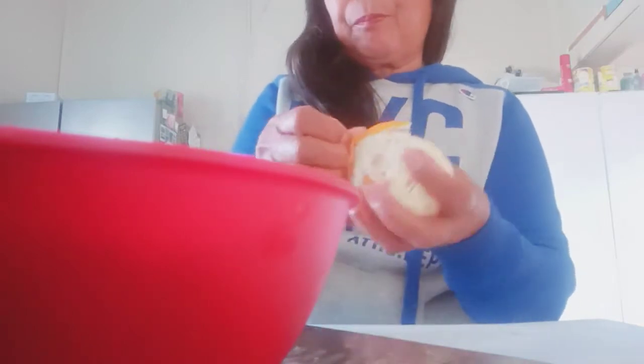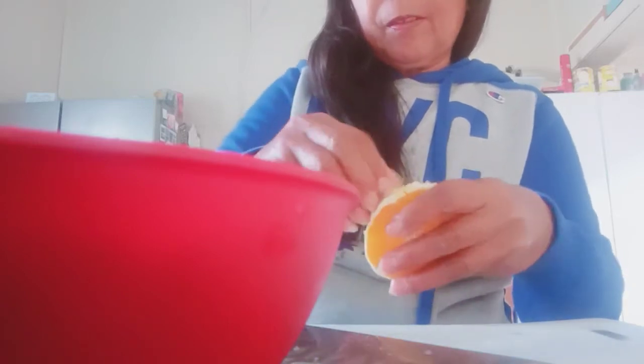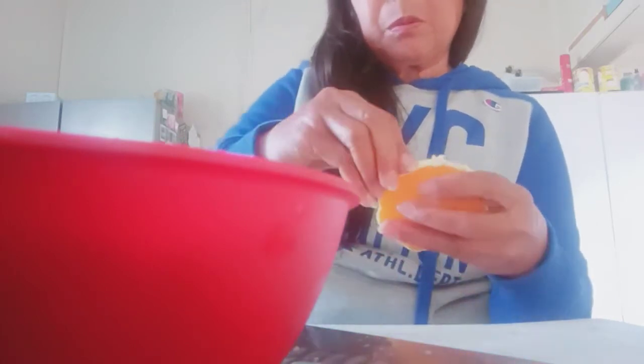I will taste it first. This is the orange — only half. Is this my lunch? So I will mix it with my final sliced fennel, and only this.